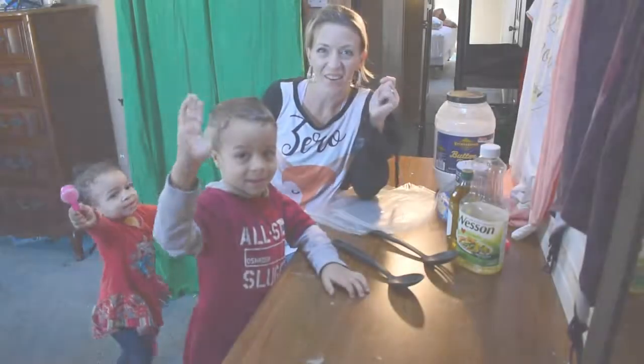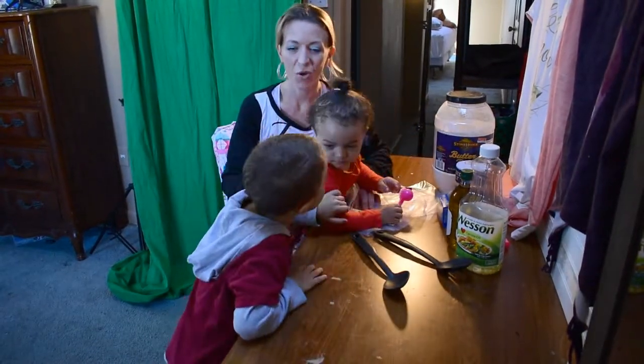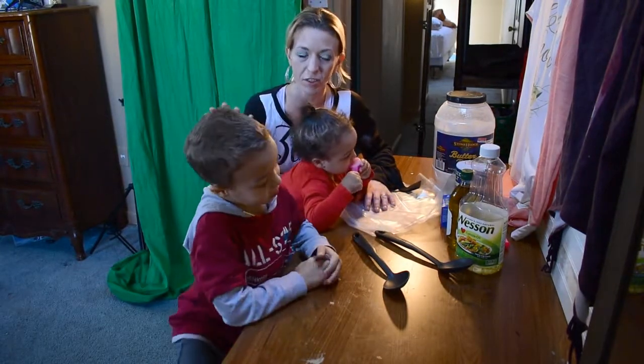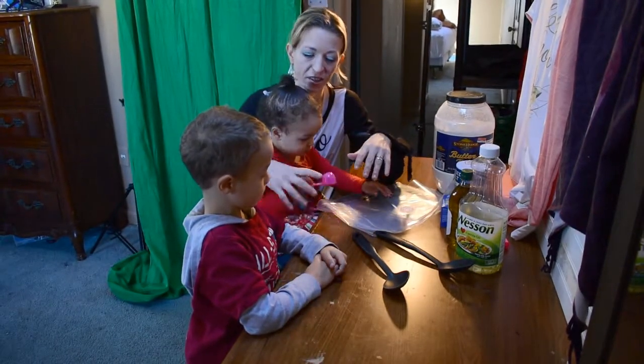Hi! How are y'all doing today? Fake sand video! We're taking my mason jars — empty mason jars that have just been sitting around — and we're gonna make them beach themed. So we're gonna fill them with sand and seashells.